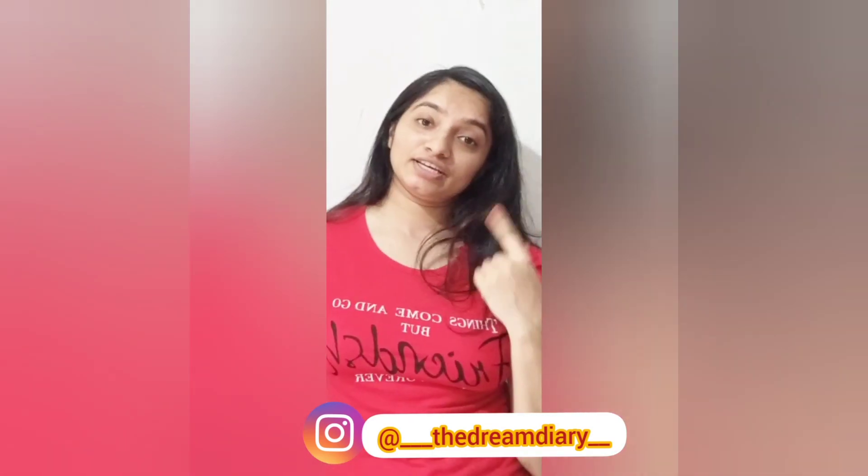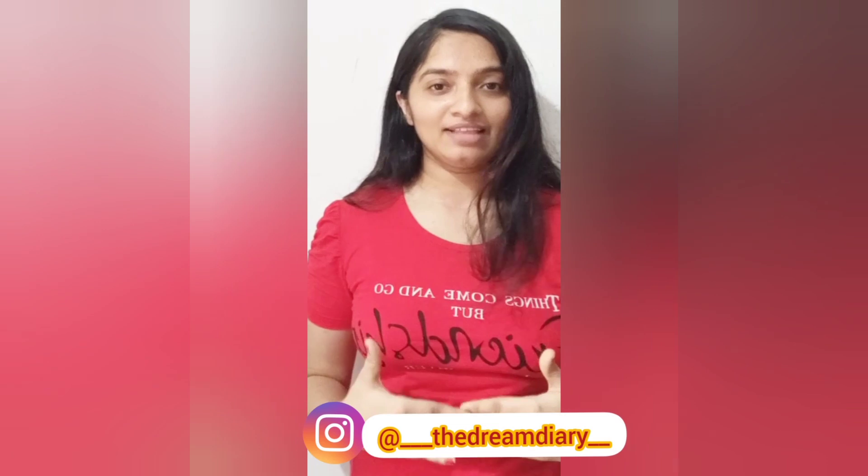Hello everyone, welcome to my channel. This is me, Ashina, and today we are going to discuss rose water. Some of you are already using rose water in your daily skincare routine, so in today's segment I'm going to be showing you how to make rose water at home and its three uses. So let's get started.